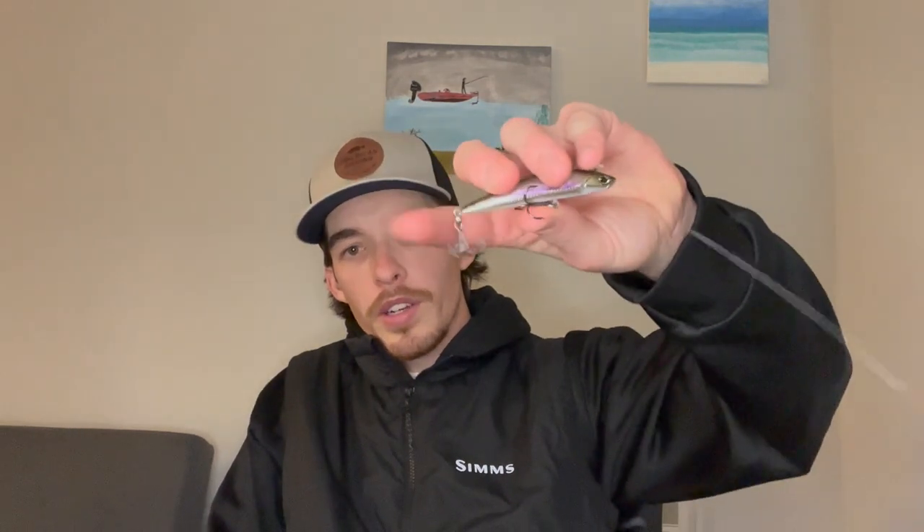I tried it around some bridge pilings and some long tapering points. I had a decent three-and-a-half pound spot hooked on the back hook on a bridge piling — he got off. I got him on video, I'll play that now.